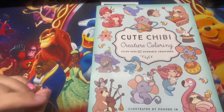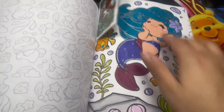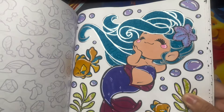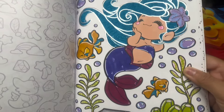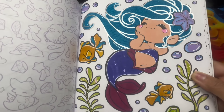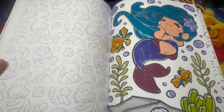Here we have Cute Chibi by Phoebe M - this was also a gift a while back. This is a book project with Low Colors. For my page I used metallic for her hair, and I really like how the bubbles turned out - I found someone who showed that technique and I followed along. Let me show you Low Colors' page - she's also on Instagram and did amazing work.